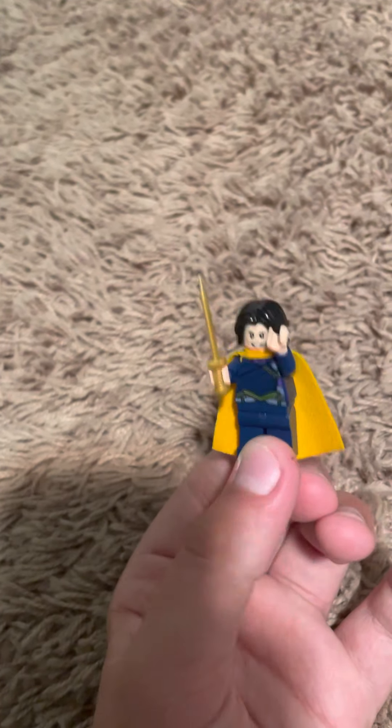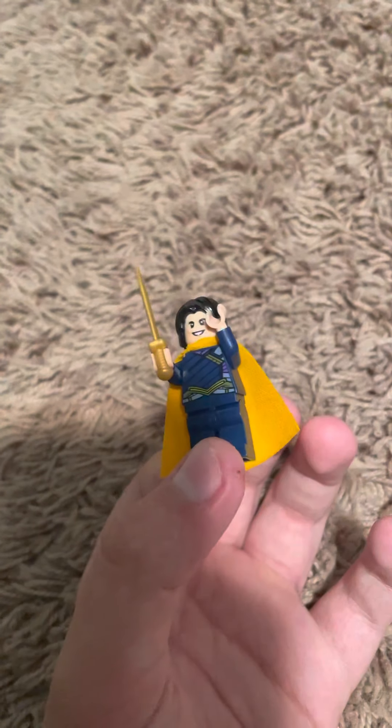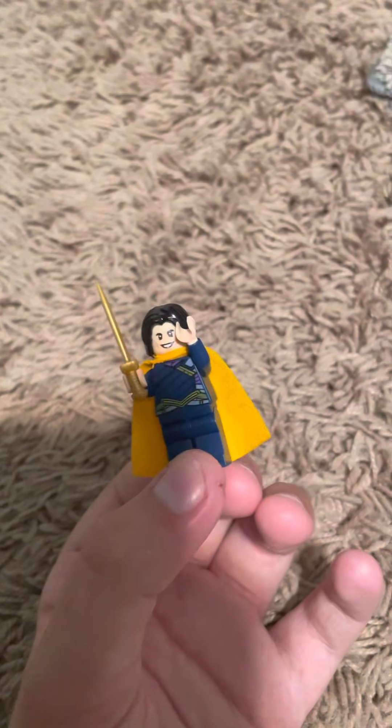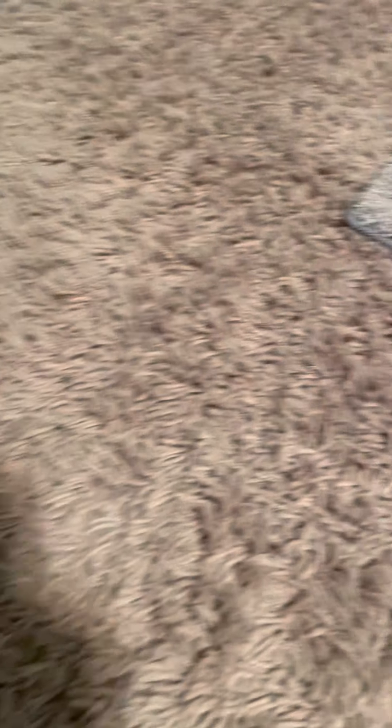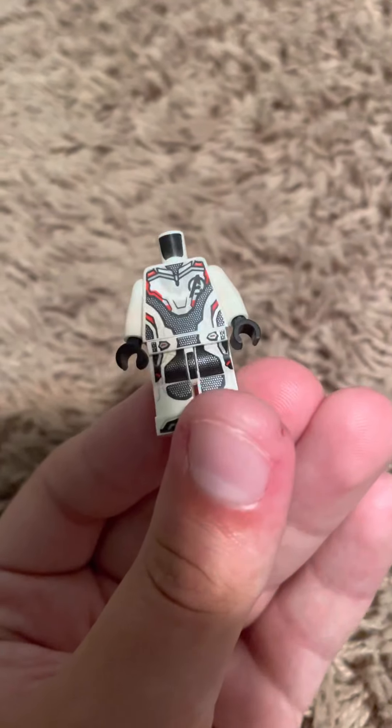Now we're getting into the heroes slash good guys, because some of these aren't heroes. I should start with this one - he's a villain but also a hero - Loki, the God of Mischief. There's my little Loki. I started him off on the hero's side and end him on the villain side because he's kind of an anti-hero. Then there's the Avengers time suit from when they go back in time in Avengers: Endgame - I just thought I'd include that.